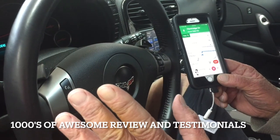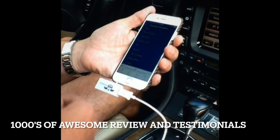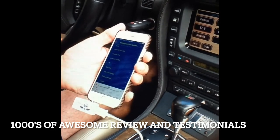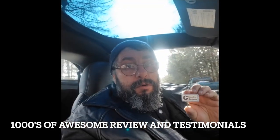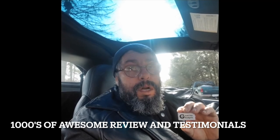Everything is crystal clear. I can't say enough about this product — this device truly does the job. I can play Pandora, everything. I've driven around town with no problems and no static whatsoever. Thank you for coming out with this product. I love it. I recommend it to anybody. Please do yourself a favor and try it — it really works.